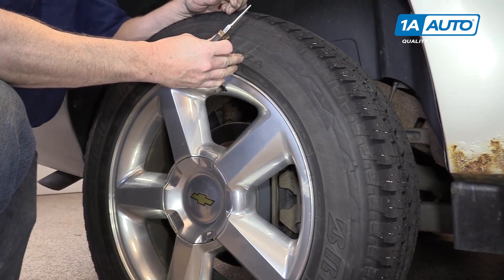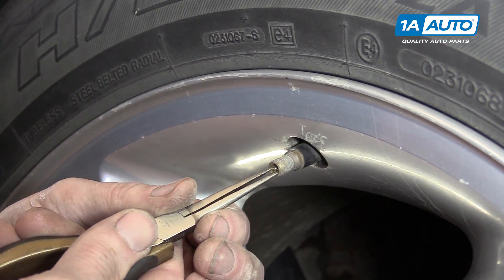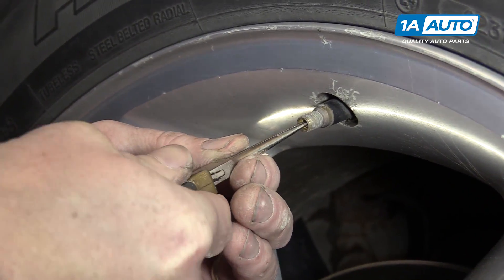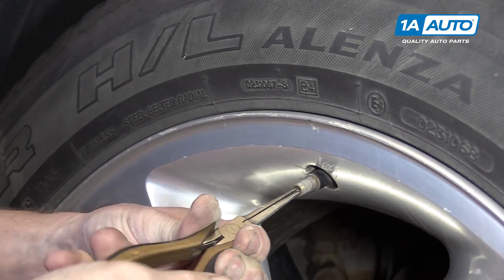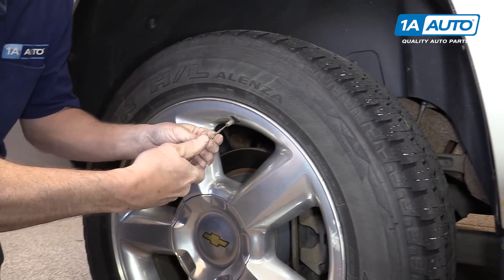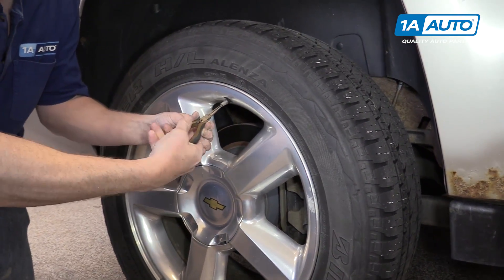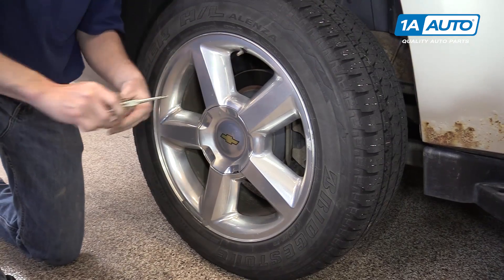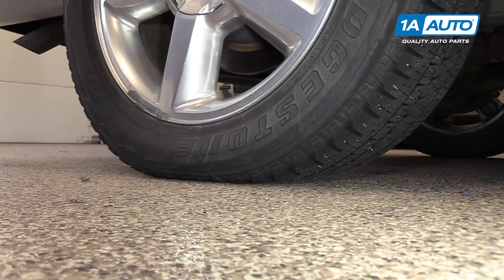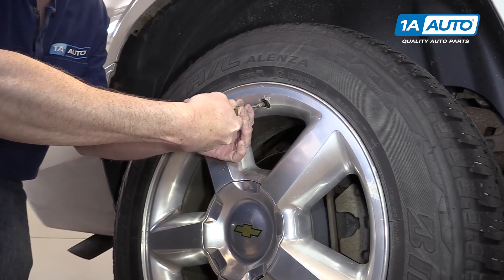If you ever want to release the air from your tire for whatever reason, they actually make a special tool for this. You can also use a pair of long needle nose pliers and the valve will actually twist right out. You just have to be careful because it can kind of shoot out once you get it to the end. And if you wanted to stop, you can stop it back in and put it back in.